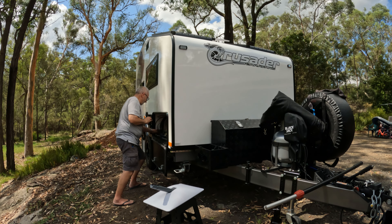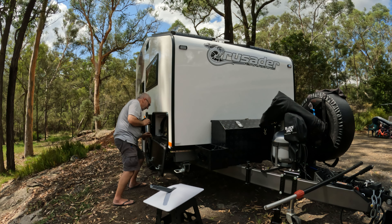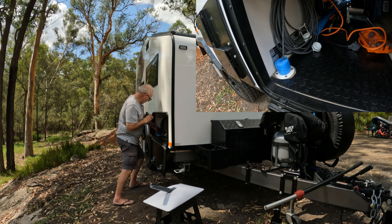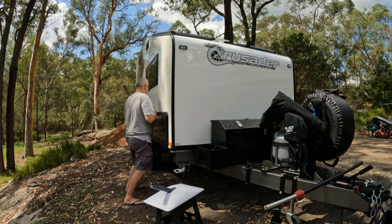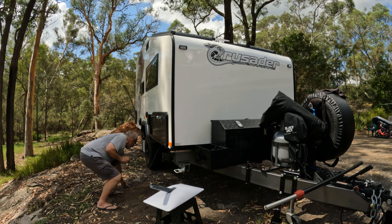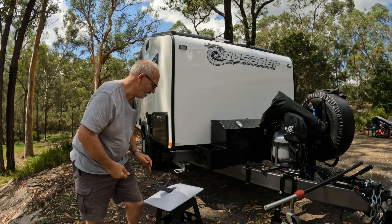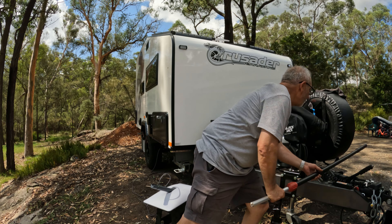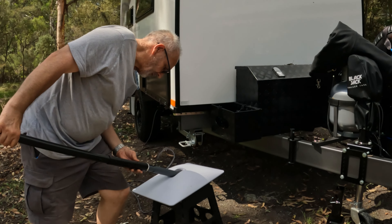Bring all that through there. Just like so. And then just to stop any vermin coming in, I've got a bit of pool noodle and we'll just stuff it in the hole. Sorted. Close her up, and that's it. Take this around here, pop it in there. That's the dish. Grab the pole with the fitting in the end, slip it straight on.